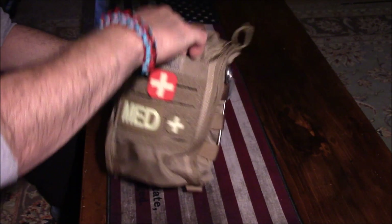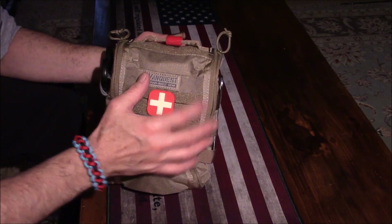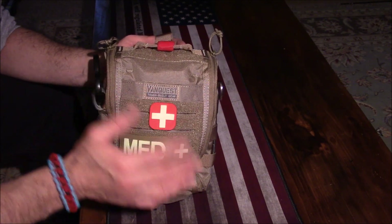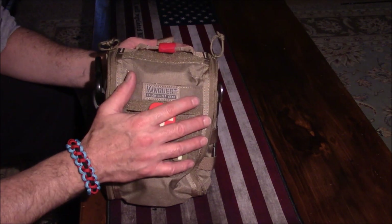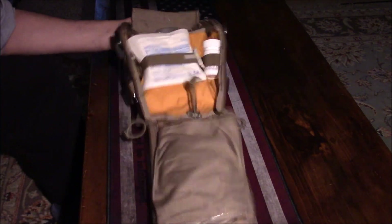There's a pocket in the front that I have not even used — it's empty. You can put various things in here: a small flashlight, EpiPens, whatever you need. The reason I chose not to use it is only because it is not sealed and I was worried that water or moisture could get in there.